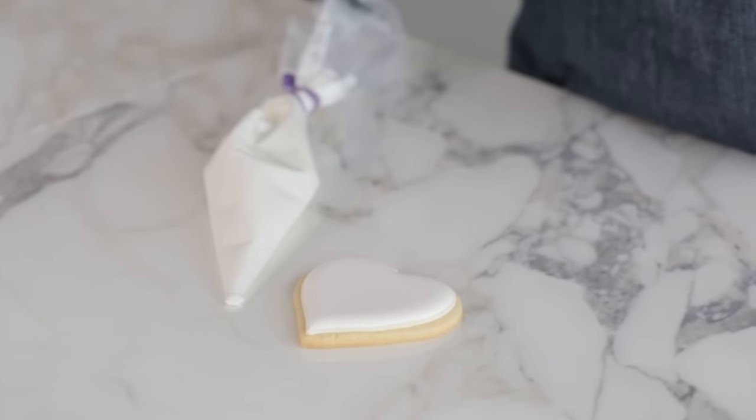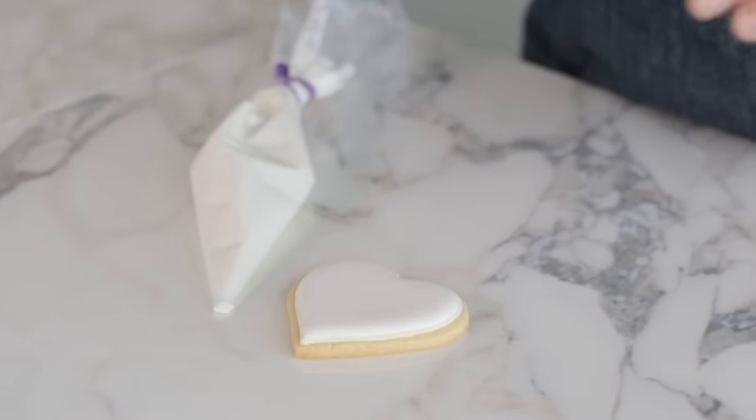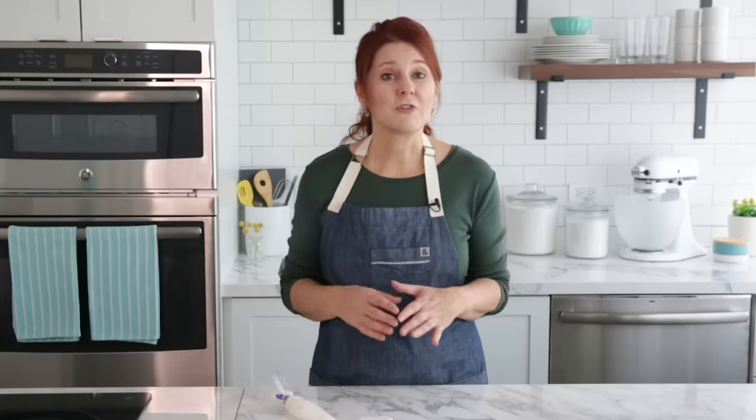If you start on the edge and then skip to the center, that edge will start to dry. By the time the icing from the edge meets the center puddle, you won't have a smooth finish because the edge will have already started to dry. Before flooding a cookie, always check that you have enough icing in your bag to flood it entirely — if you have to stop and fill another bag, your icing edges will definitely start to dry.